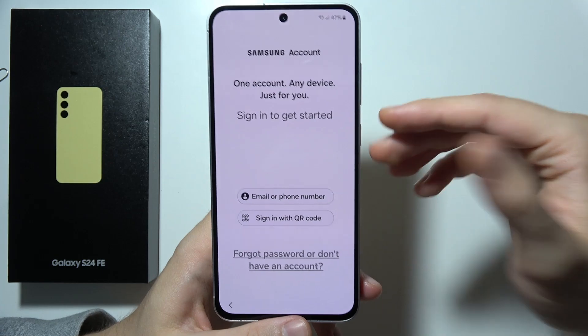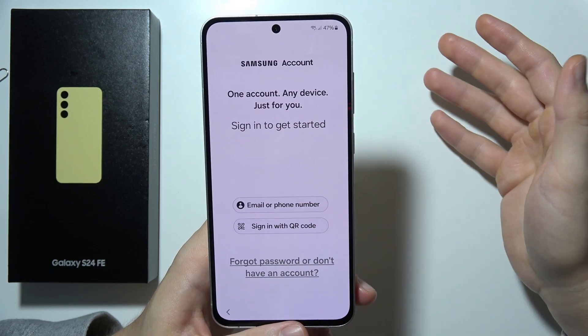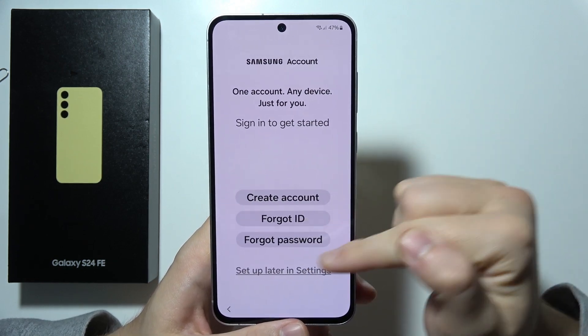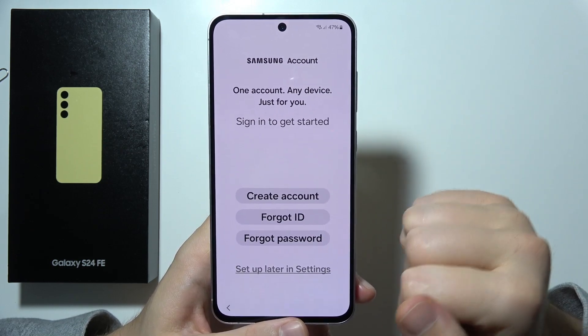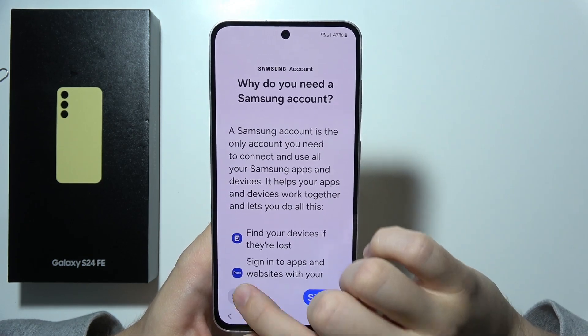If you have a Samsung account, you can sign in right now by email or phone number, or sign in with a QR code from another Samsung device. If you don't have a Samsung account, you can create one right here, or recover a forgotten ID or password. If you don't want to create a Samsung account, you can skip this screen by selecting Setup Later in the settings and tapping Skip.